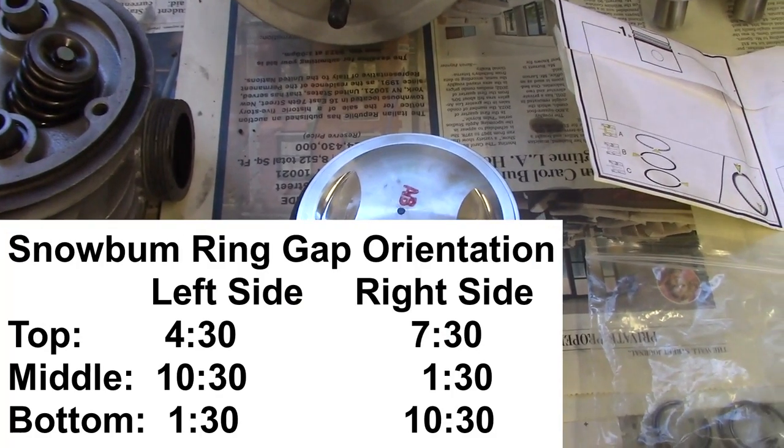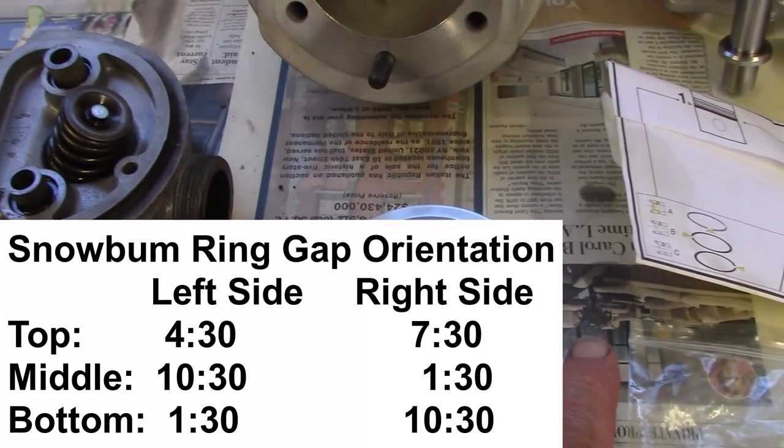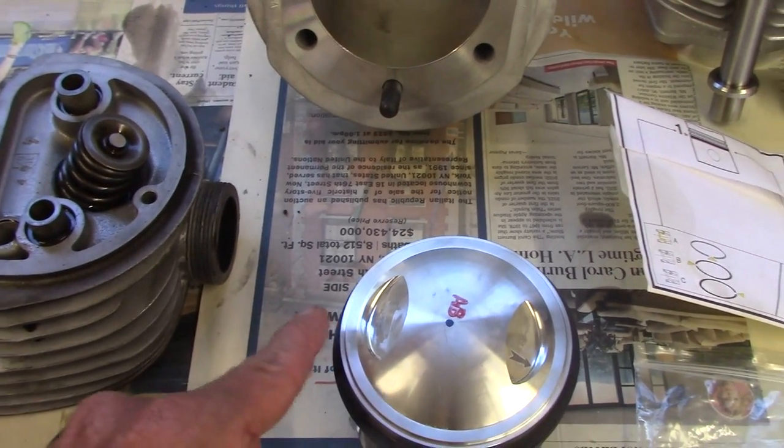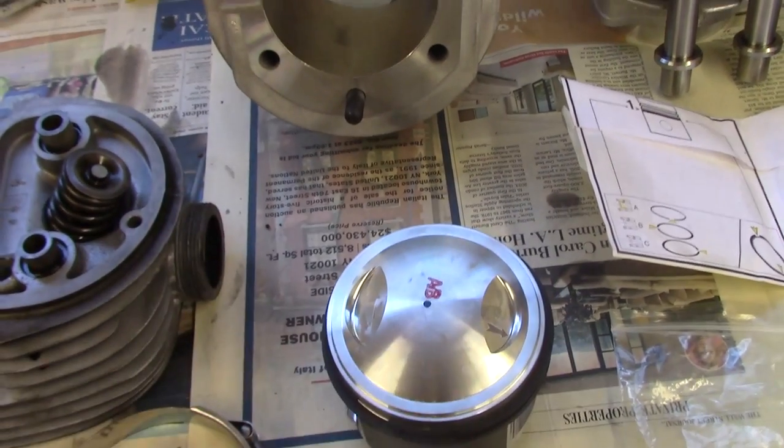Siebenrock says to space the ring gaps 120 degrees apart, but what you don't want is a ring gap lining up with the wrist pin. Snowbum's recommendation ensures that doesn't happen.